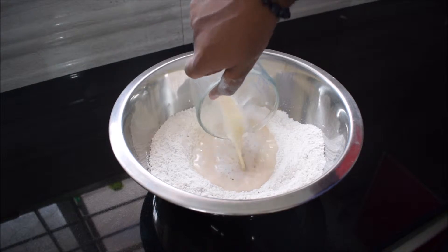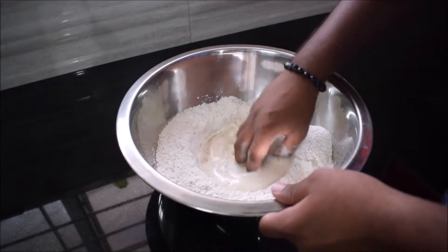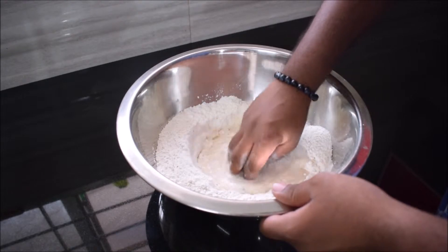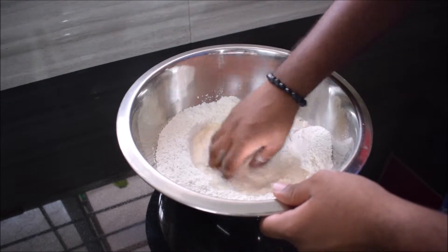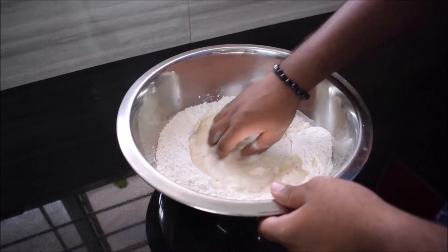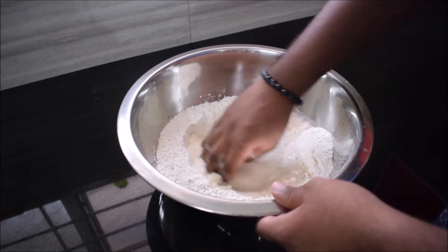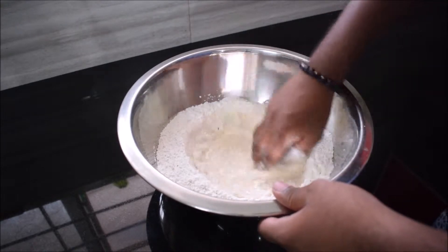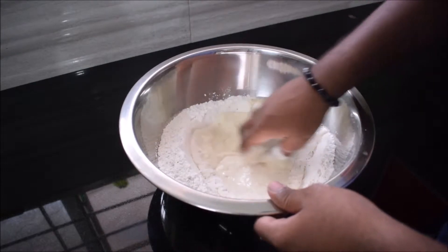Once that is done, start slowly mixing in the middle, slowly incorporating the flour along with the water. If you don't want to get your hands dirty, you can use a spatula — that'll make it less messy. In case you're wondering where to buy dry yeast, you can get it at your local bakery or supermarket. As you can see, it's slowly mixing in and starting to form a dough.